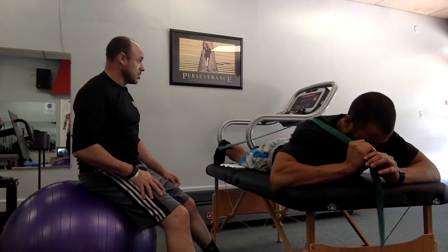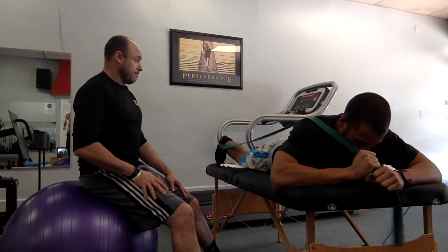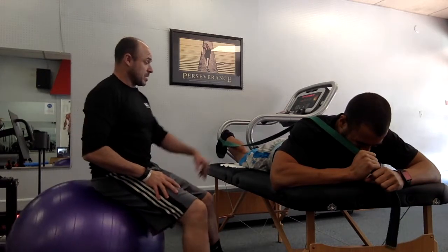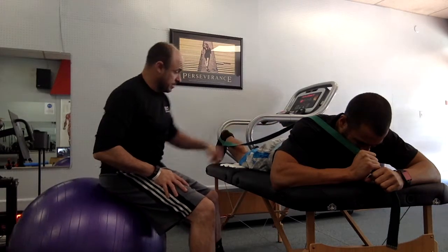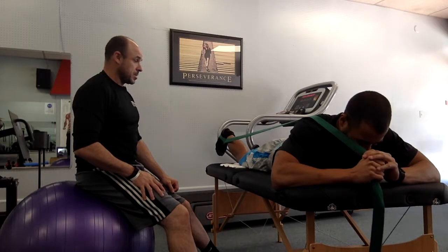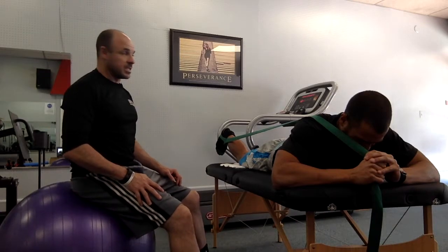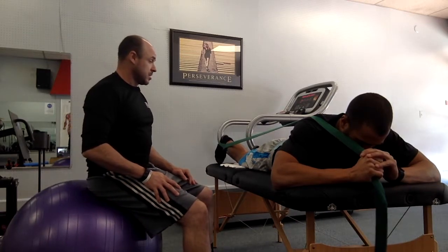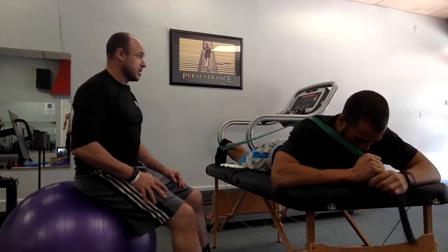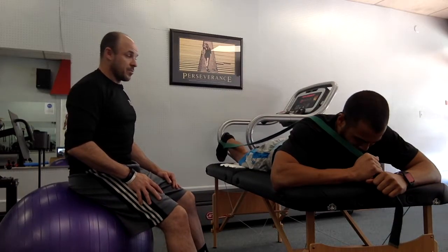We're looking for a three to five second hold, with slow controlled eccentric on the way down. I want him to think about squeezing that glute, squeezing that hip to get that heel to come up and put some resistance on the strap — snug enough to hold that range. Then eccentric control out. We do about three or four of these.